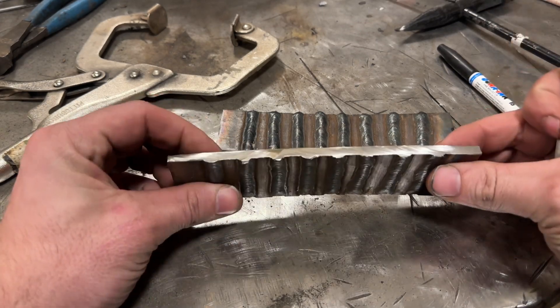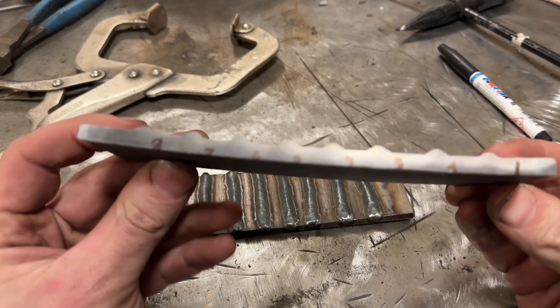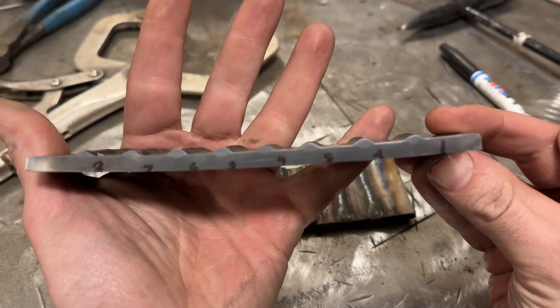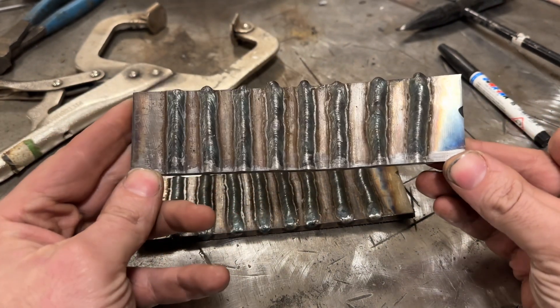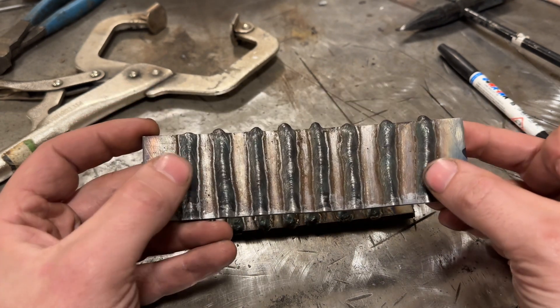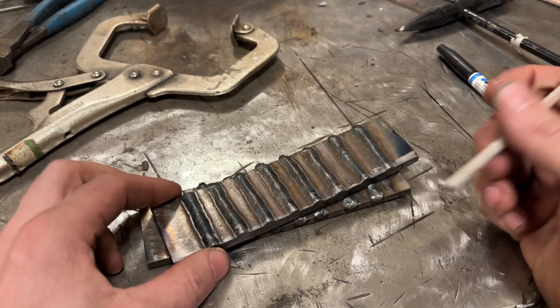So that was quite interesting. Here's the cut and etched sample. The penetration profiles are very close to one another, much more than I would have suspected. The beads all look fairly similar, with the outliers being straight up and down and basically perfectly flat.